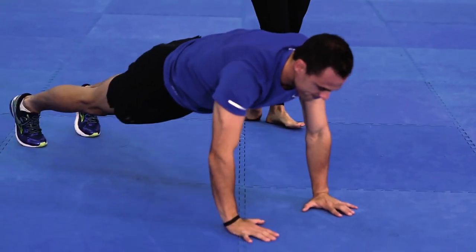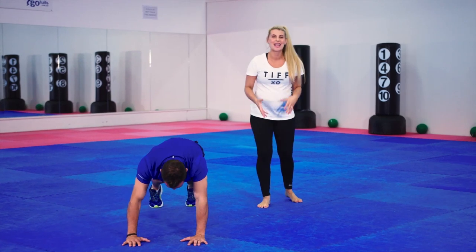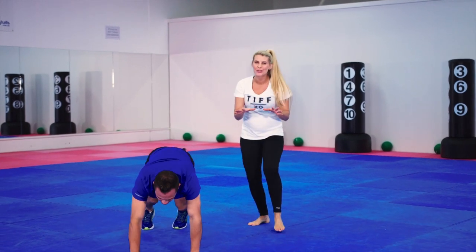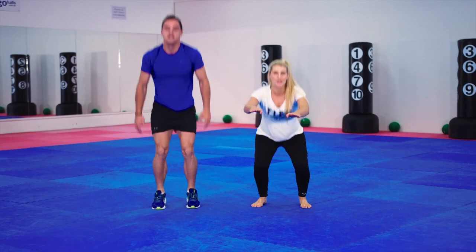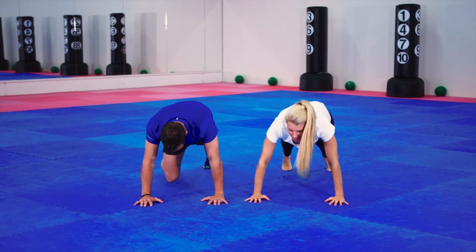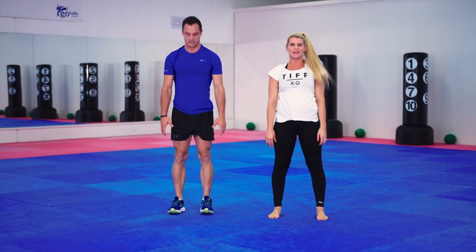Something that I encourage my participants on my program to do is a joy jump — it's all about having fun and saying 'yay' if you want to, but it is optional. Some people go for the joy jump, others just a little bounce, and we can modify. You can just do a squat and walk it out into that push-up, two mountain climbers, and roll that spine back up like you do in Pilates.